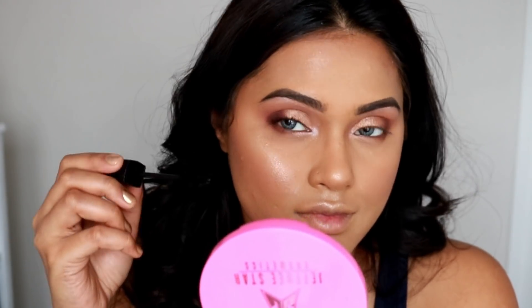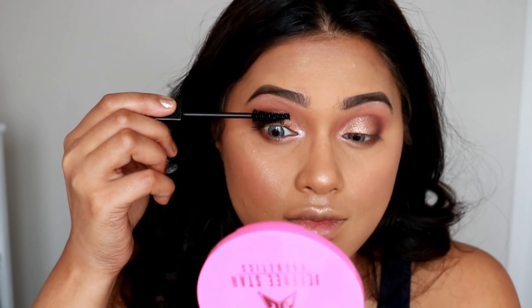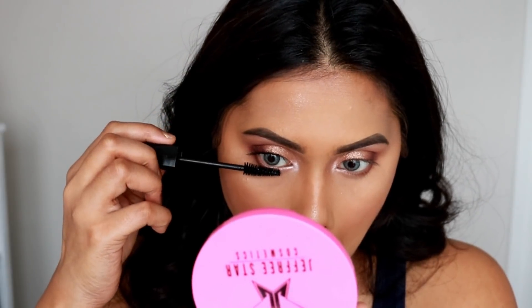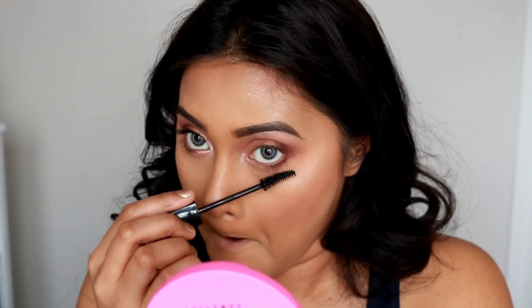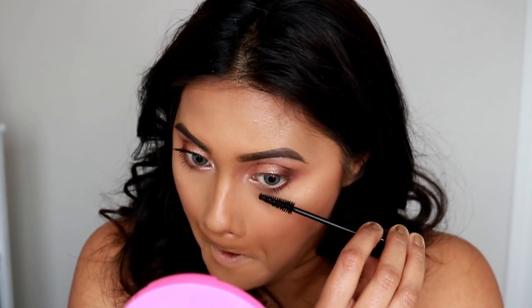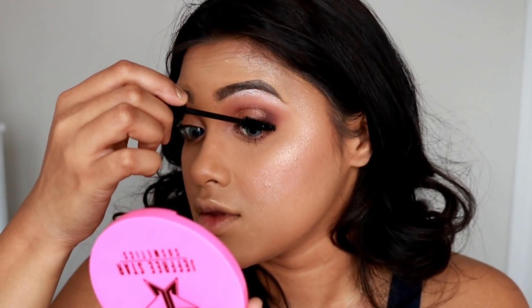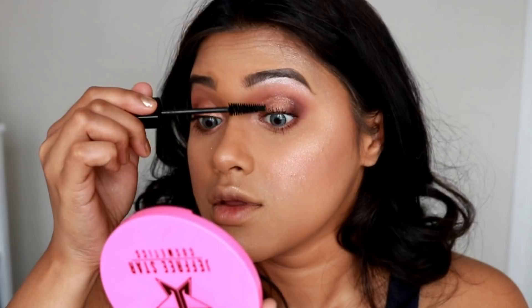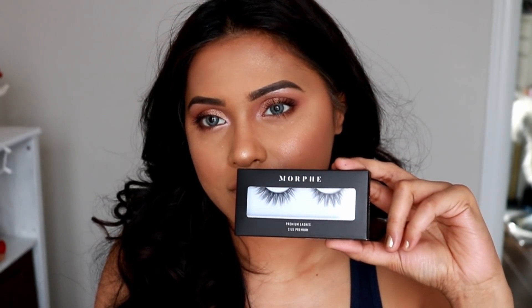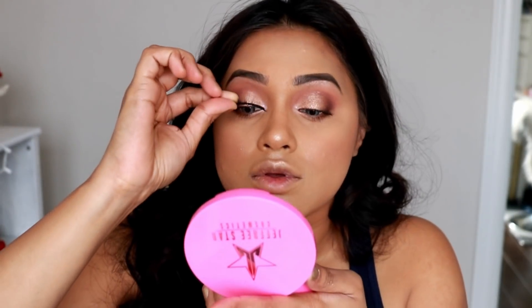Next, I'm putting on some mascara. I've used the Snap mascara by Maybelline in shade black, applying it on both the bottom and top lashes. You can already see a lift on my eyes — they look much more open and beautiful.